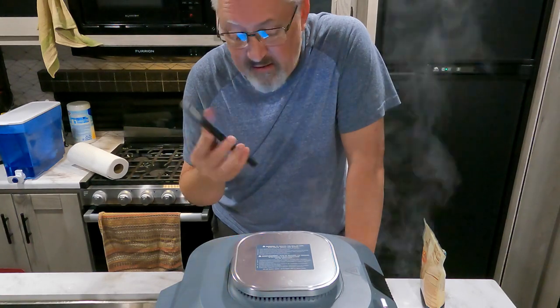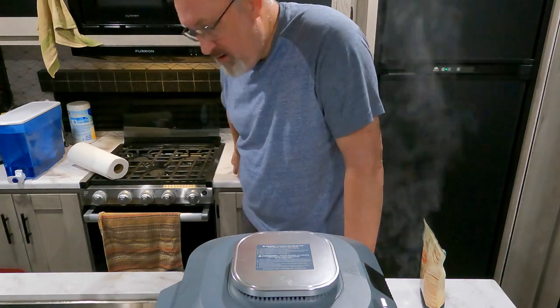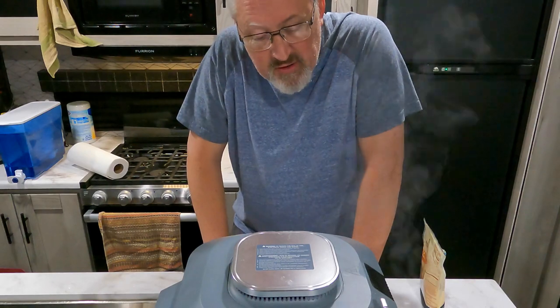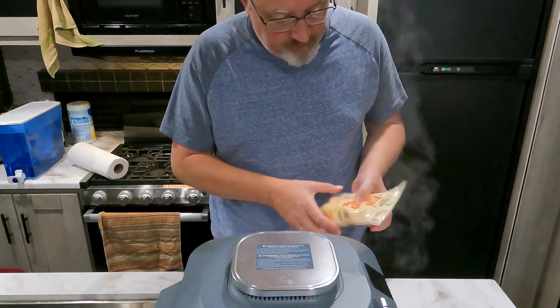Cooking just stopped and I can see I used about 8% of my battery. That's a 400 amp-hour battery system, so I used about 32 amps — roughly 2 amps for the lights and about 30 amps to cook this. Since I forgot to add the cheese to the meatloaf itself, I'm going to handle that now.